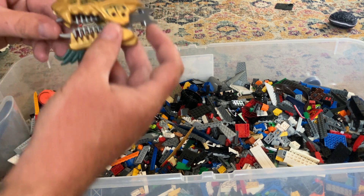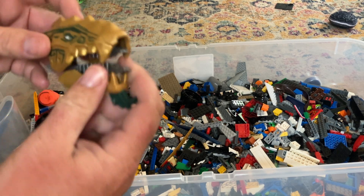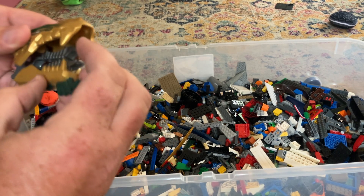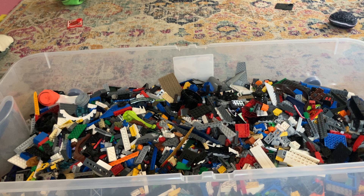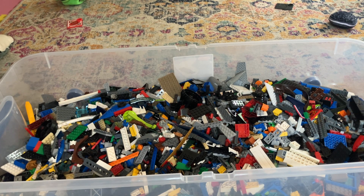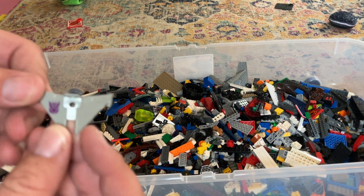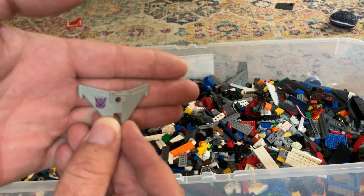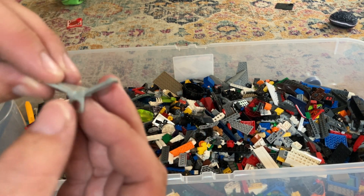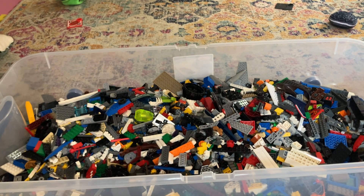We have our first Ninjago piece - it's a ninja head. I believe this is Lloyd's golden dragon head. That's a good piece. We've got a duck. This doesn't look to be a Lego piece - it looks like a Transformer or Hasbro. But you could definitely put that on a minifigure - that would look pretty cool. Make some kind of weird MOC with that.